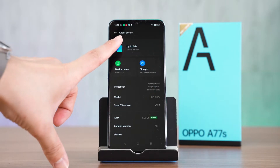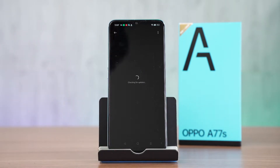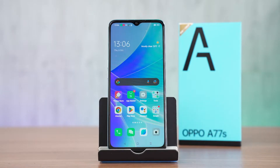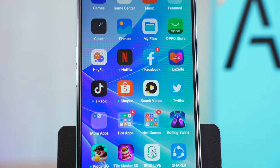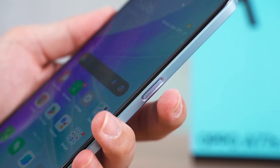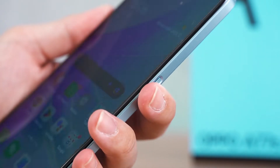As for the software, the OPPO A77S comes with ColorOS 12.1 and we've encountered this version of ColorOS in the past many times before, so there's really nothing special here to highlight. But we still do have quite a lot of bloatware, so you will have to uninstall them on your own. Other than that, ColorOS 12.1 works as intended, so I don't have major issues with it.